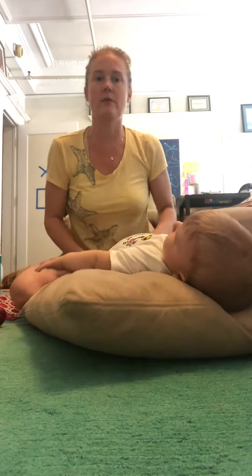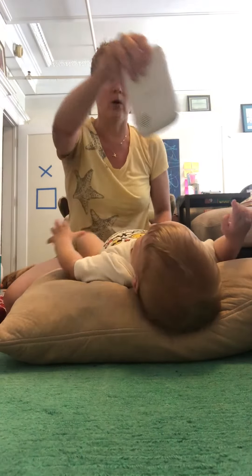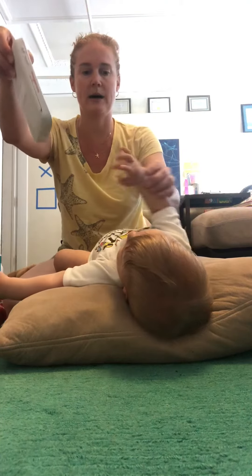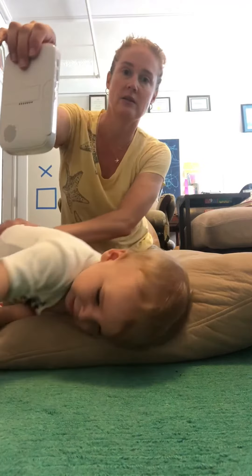Same with on the back — all of these things can be done flat on the ground as well, but find something that they want. Come get it. You want them to try to reach across their body like this.